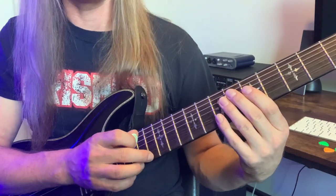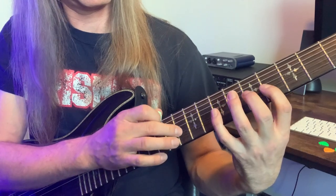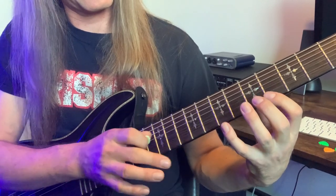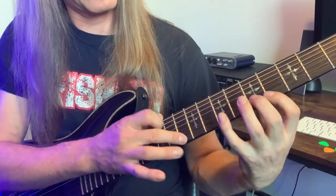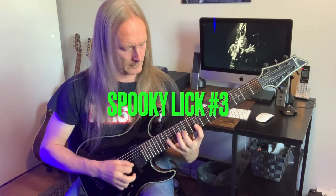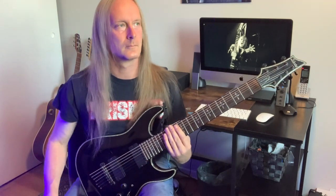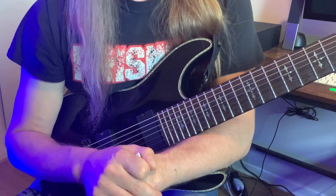So here's one full round trip. Spooky lick number three is coming at us from a diminished 7 perspective.